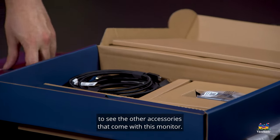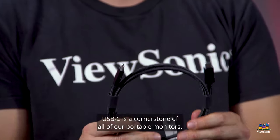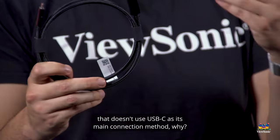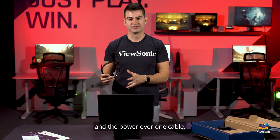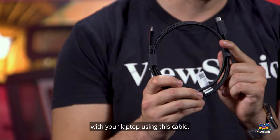Jumping back to the box to see the other accessories: we include USB-C, which is a cornerstone of all our portable monitors. In fact, we have not built a portable monitor that doesn't use USB-C as its main connection method. Why? Because you get signal and power over one cable — no need for separate cables or separate power adapters. You can power this monitor from your laptop using just this one cable.